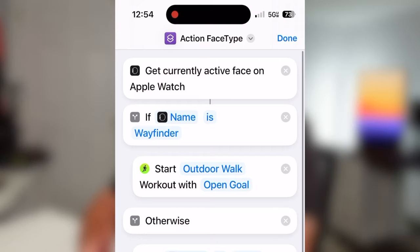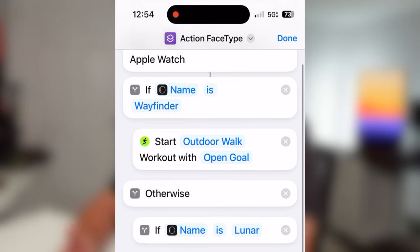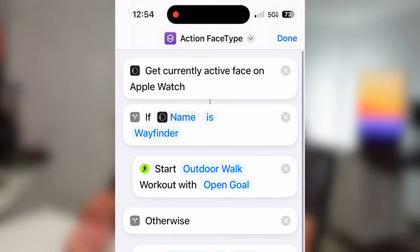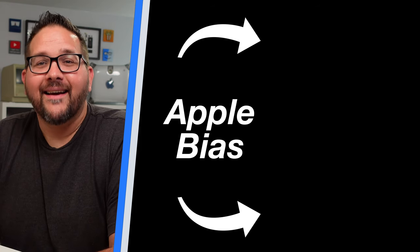This feels over the top and I'd love a better way — please let me know if you find one. The only other method is triggering based on face type, like Wayfinder, but if you have multiple faces of the same type it always does the same action. That works if you don't have duplicate watch faces, but otherwise it doesn't work well. That file is in the email list too. If this helped, hit that thumbs up, and I'll see you in the next video — God bless.